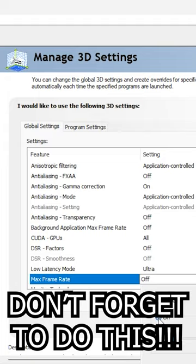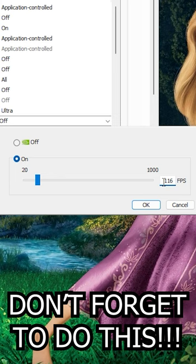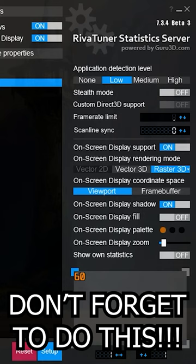After that, be sure to set a frame rate cap of 116 for 120Hz, 138 for 144Hz, or 232 for 240Hz, using the NVIDIA control panel or RivaTuner. Now your display will be low latency and not have any tearing, but unfortunately...